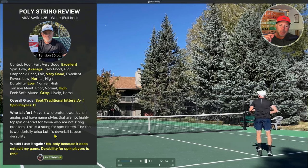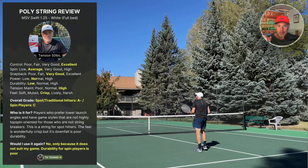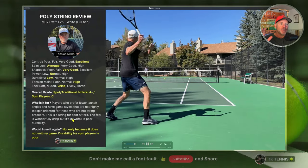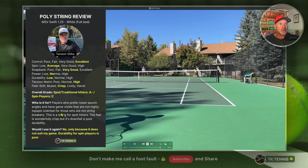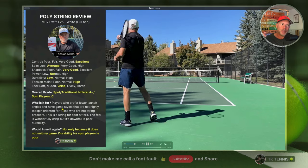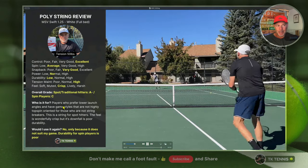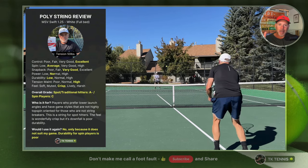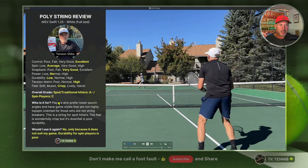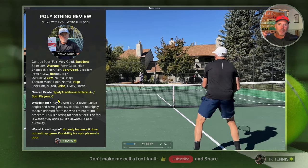That's it for MSV Swift. Stay tuned for my MSV CoFocus review coming up — I'm blown away at how different these strings are. They look the same, the packaging is the same, the color is the same, yet they're very different strings. Let me know your thoughts in the comments. If you haven't subscribed yet, I hope you do. Like the video — it helps the algorithm and gets more visibility, which motivates me to do more string reviews. Creating content takes a lot of time and effort, but it's also very rewarding. Hope you like the content — like, subscribe, and I'll see you next time.